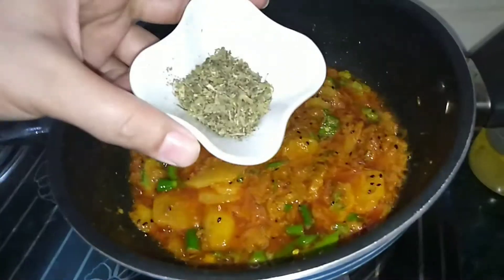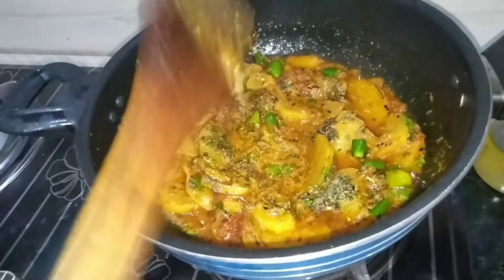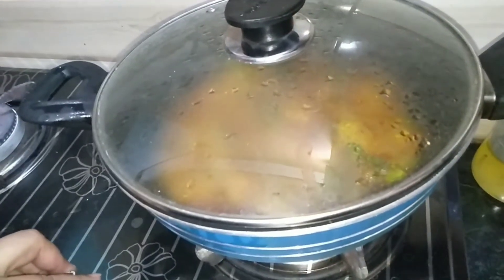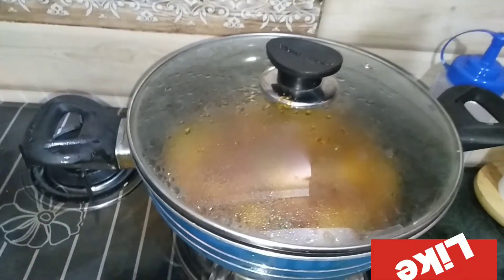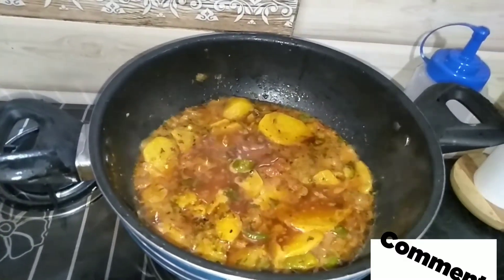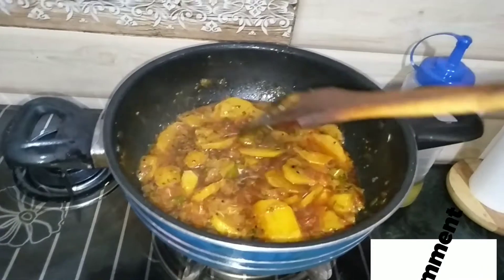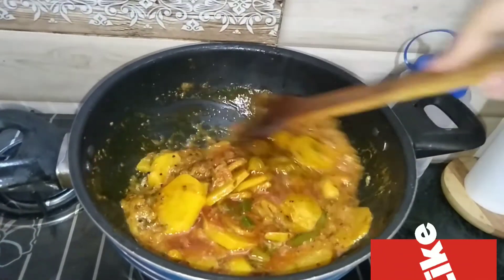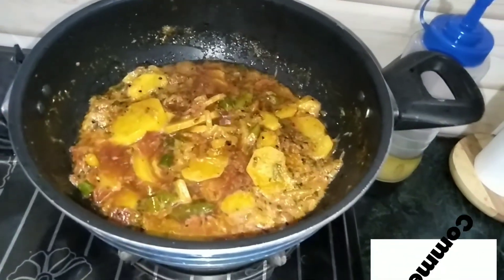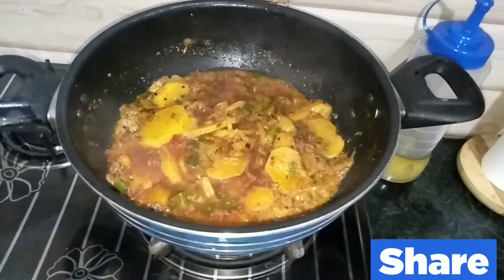Now I will put the sauce in and mix it. After mixing, I will cook it for 10 minutes. Let's see how the color looks — we are ready. You will definitely try it and tell me how the recipe looks. If you liked it, please like, share, and subscribe. Don't forget to watch the next video. Allah hafiz.